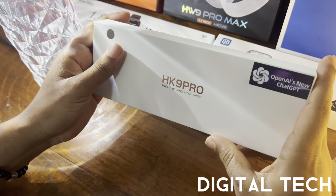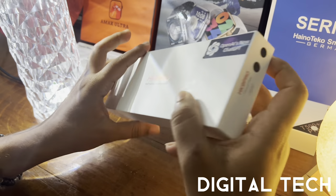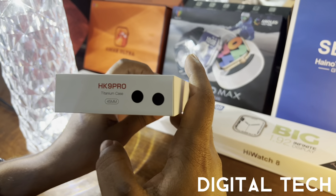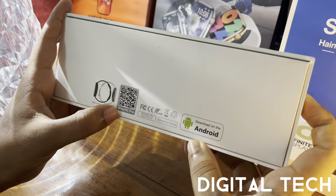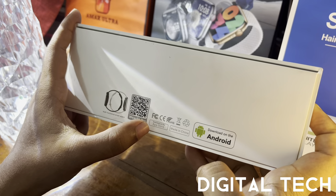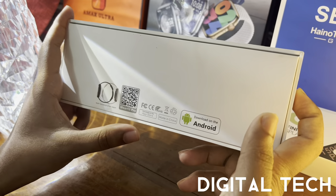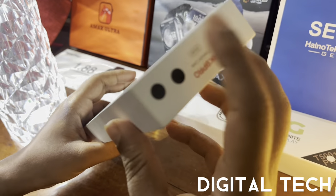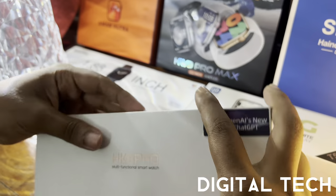When you look at the box, it is fully white and mentions the HK9 Pro as a multifunctional smartwatch. On the side, it reads 'titanium case 45mm.' On the back, the same details are mentioned, along with the WearFit Pro app. The barcode is there so you can scan and download it from the App Store or Google Play Store — compatible with both Android and Apple. It also says 'Made in China.'